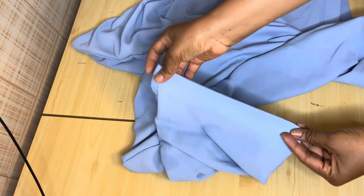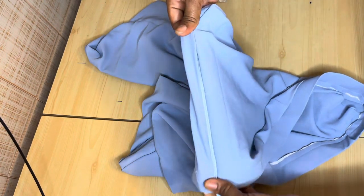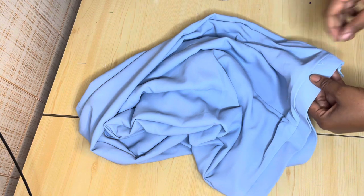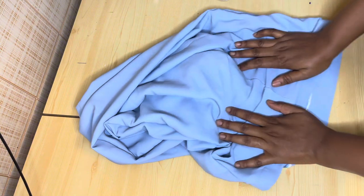I'm done stitching everything. I've folded in the bottom hems of the trousers and added my zip — this is what it looks like. That's the end of this tutorial. If you find this video helpful, please give it a thumbs up, subscribe to my channel, and turn on your notification bell so you'll be notified each time I upload a new video. Thank you for watching — see you in my next video, ciao and God bless!